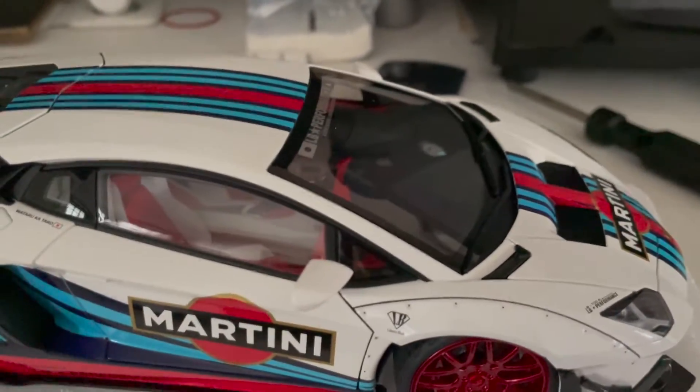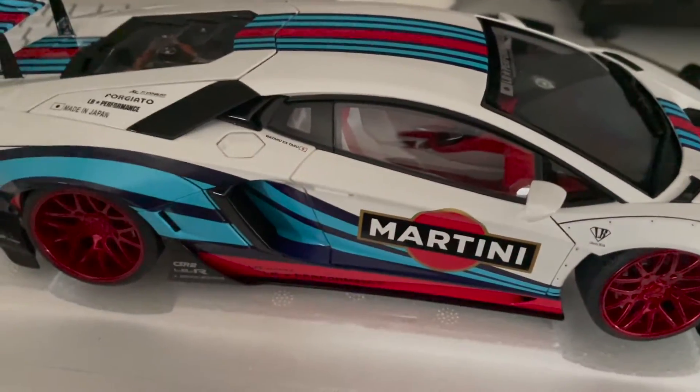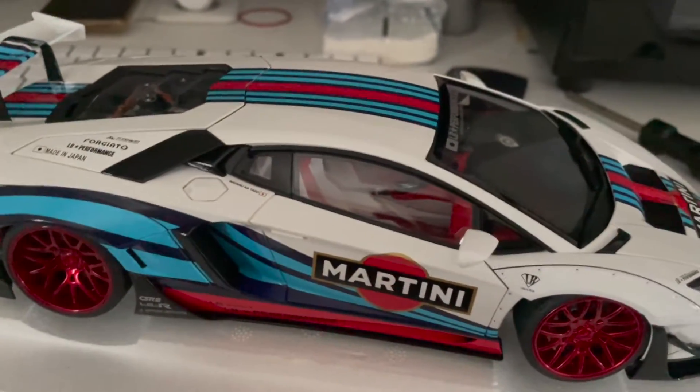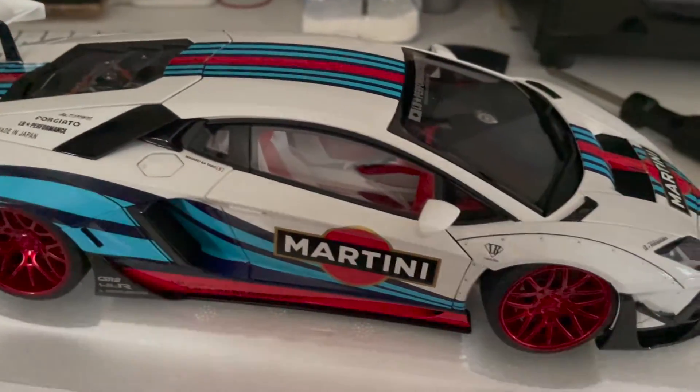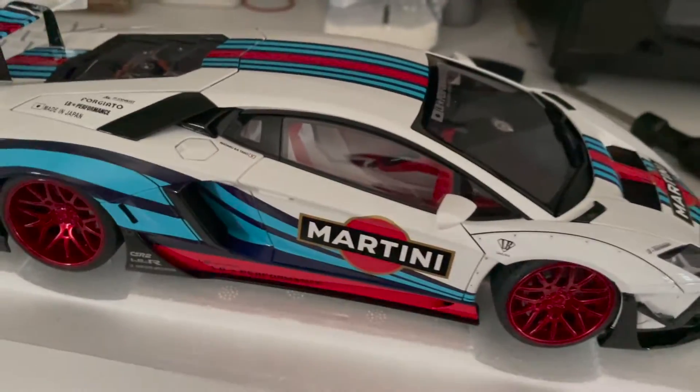If you saw my last video, I mentioned I'll be doing a side-by-side comparison between the first generation and second generation body kit of the Aventador, so do look out for that comparison video as well as a full review video of this model.